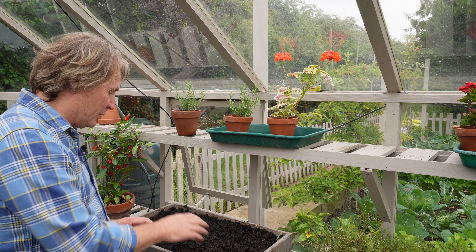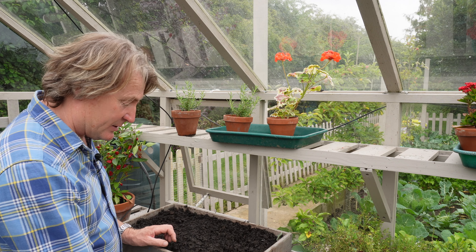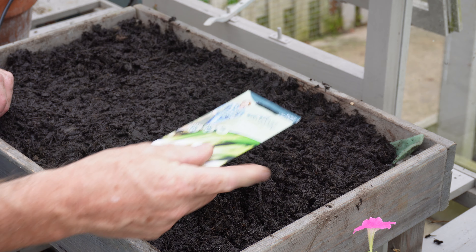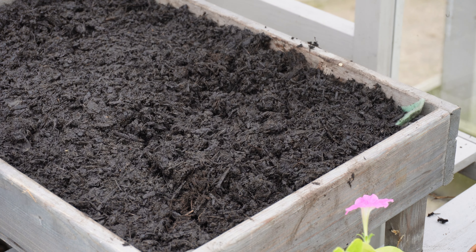Then apply all your peat-free compost into it. This is peat-free seed and cutting compost, so I can sow my seeds over the top. Obviously, put a light coating of the compost over the top of the seeds as well.